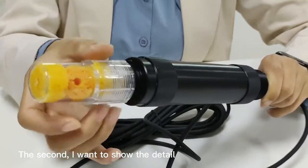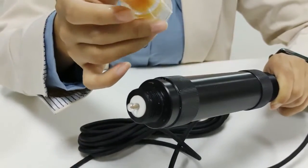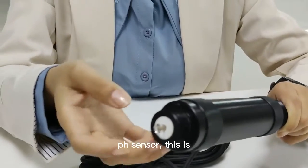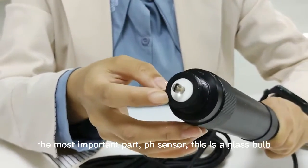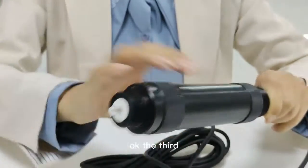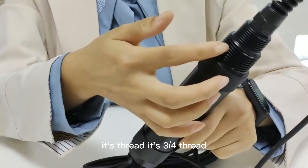I want to show the detail. The camber can protect the pH sensor — these are the most important parts. This is the pH sensor; this is the glass. The second key feature is the thread — it's a 3/4 inch thread.